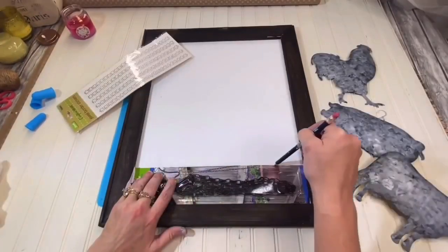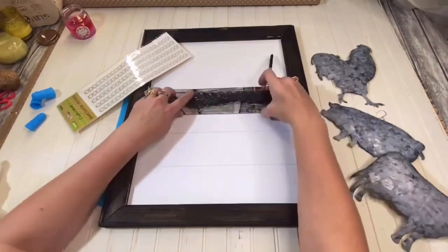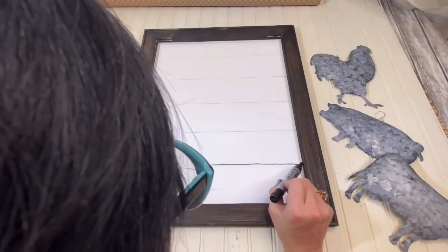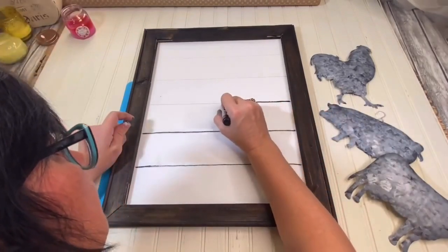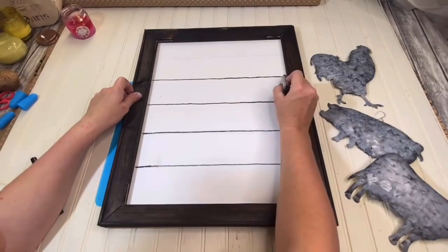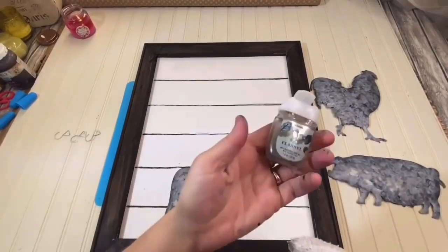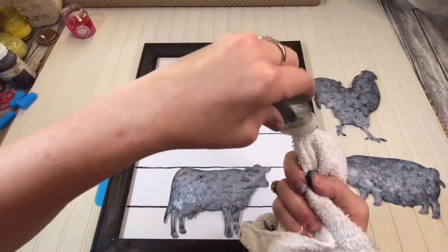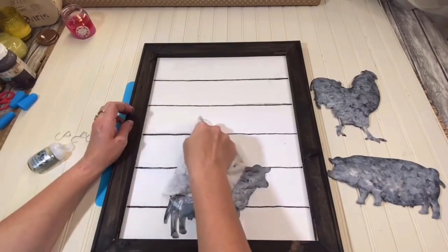I lost my straight edge so I just used a package as a ruler. I'm making lines that are about two inches tall — it's going to look like shiplap. I like to start with a pencil and then go over it with a Sharpie or black marker. It doesn't have to be perfect because shiplap lines aren't absolutely perfect either — it's going to look totally real. When I'm doing shiplap and use a marker, I like to take a rag with hand sanitizer and run it across those lines because it slightly smears them and dulls them down so it looks like real shiplap.